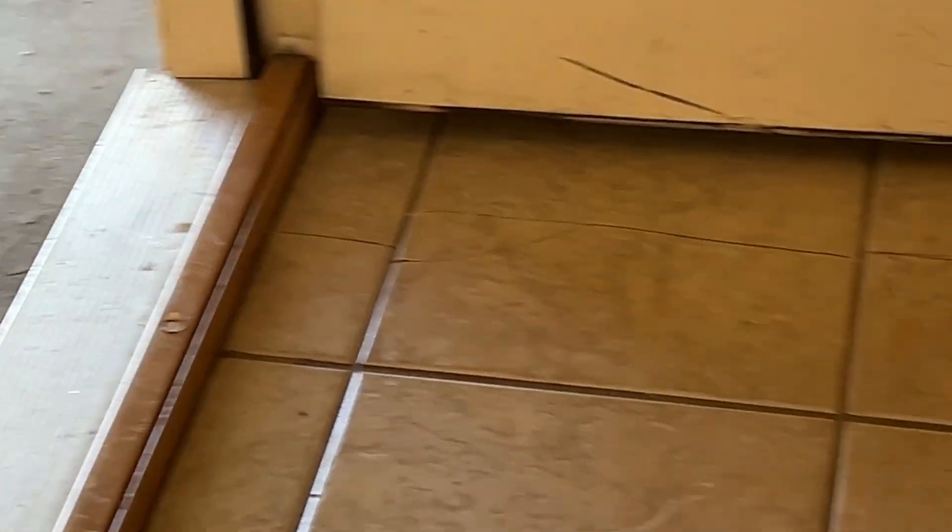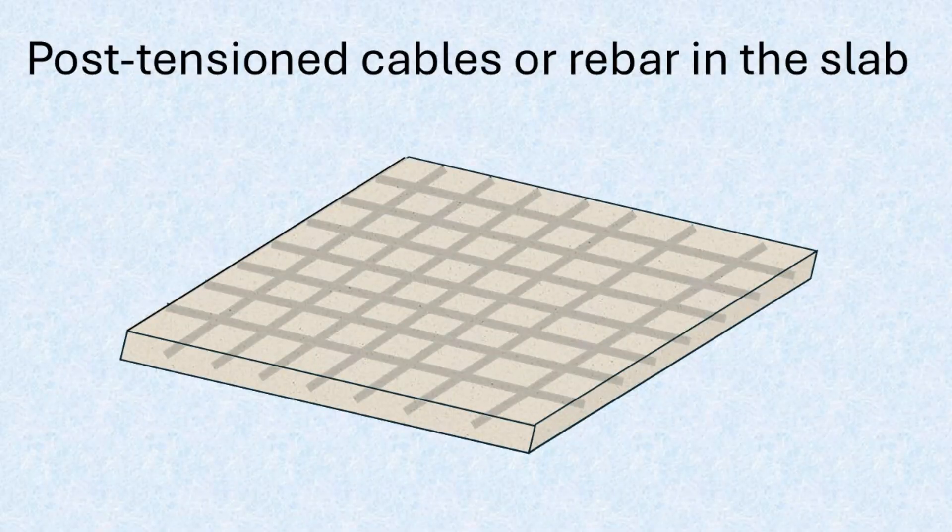Cracking is one of the most common issues with concrete slabs. A single crack can lead to structural movement, damaged flooring, or ongoing maintenance concerns. Post-tensioning helps reduce this risk by controlling internal stresses in the slab.